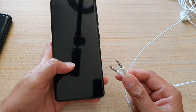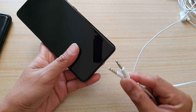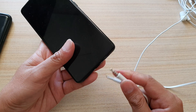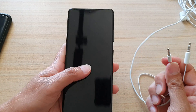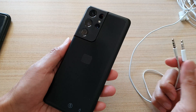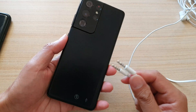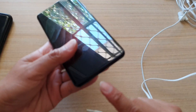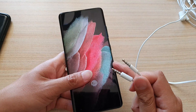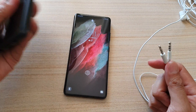Hey guys, in this video we're going to take a look at how you can use your 3.5 millimeter headphone plug with your Samsung Galaxy S21 Ultra. As you can see, this is the new device that does not have the headphone jack, so how are you going to use it with the new S21?